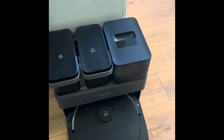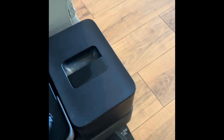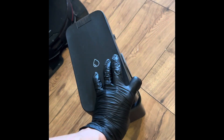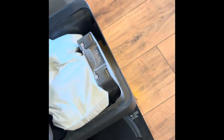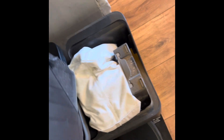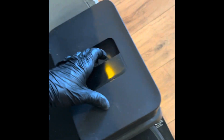Let me show you these parts. This is the dirty water tank — you just empty it when it's full. This is the clean water tank — you put your clean water in here, preferably with some detergent. And this is your vacuum dust bin — when this is full you just pull it out, place a new one inside, and throw the old one away.